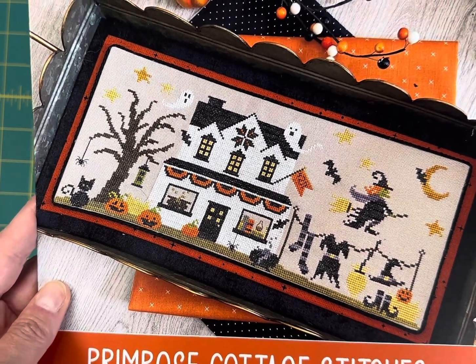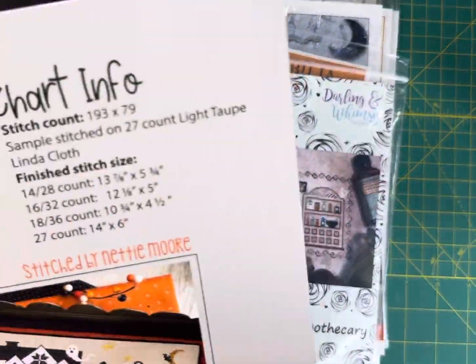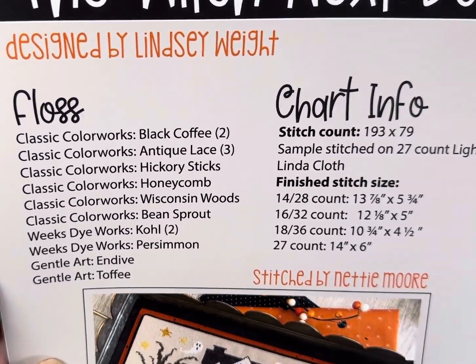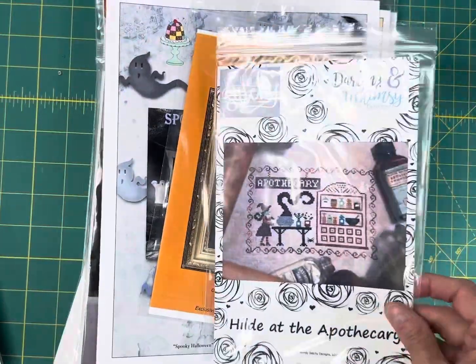The Witch Next Door by Primrose Cottage Stitches is $10.75 on my site. I love the clothesline with the witch's clothes hanging on it. This one is 193 by 79 and is stitched in Classic Colorworks, Weeks Dye Works, and Gentle Art threads.